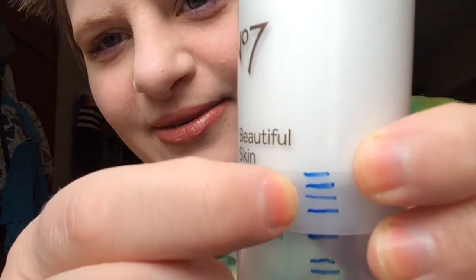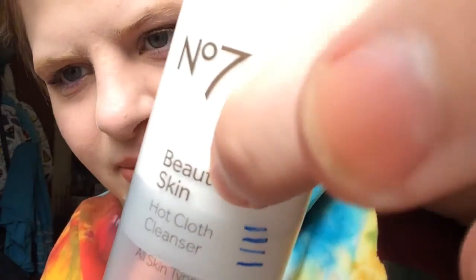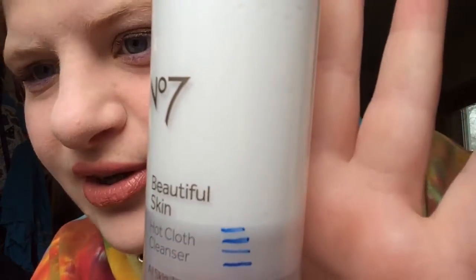The only other product is an F7 hot cloth cleanser, which I used very little. It went from there to there. I want to get to the bottom of it, and I can probably do that in a month — there's probably like four uses left.